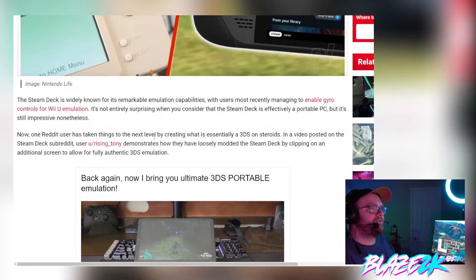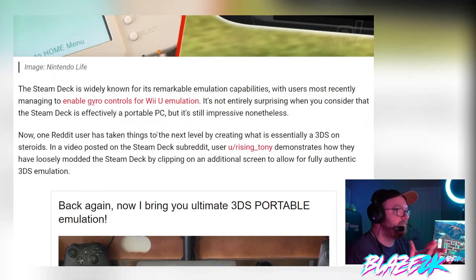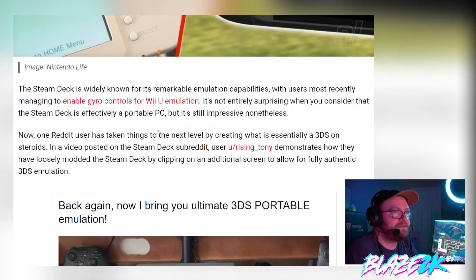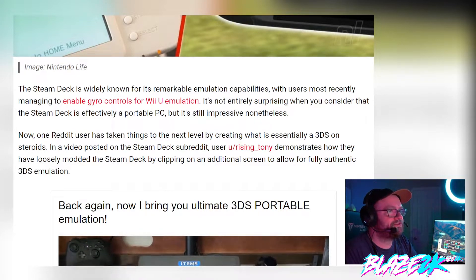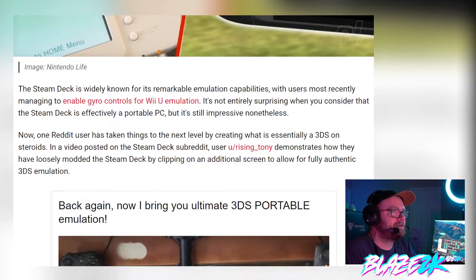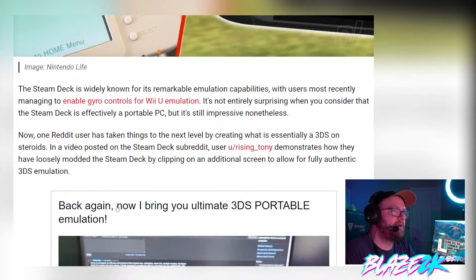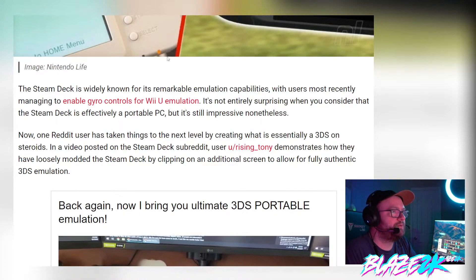The Steam Deck is widely known for its remarkable emulation capabilities, with users most recently managing to enable gyro controls for Wii U emulation. It's not entirely surprising when you consider that the Steam Deck is effectively a portable PC, but it's still impressive nonetheless. Now, one Reddit user has taken things to the next level by creating what is essentially a 3DS on steroids. Wait till you see this — it's insane.